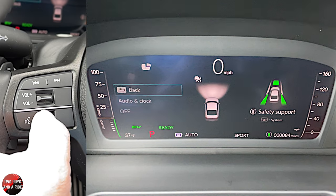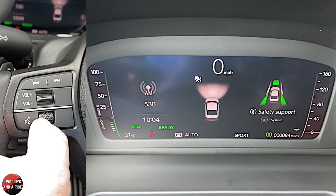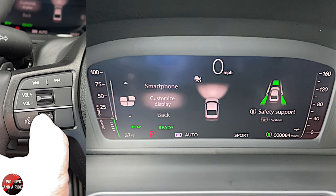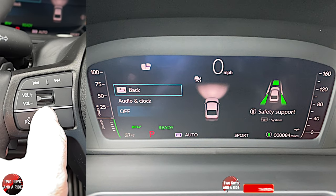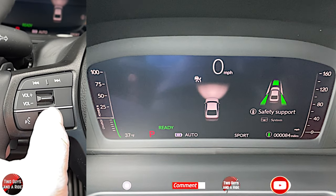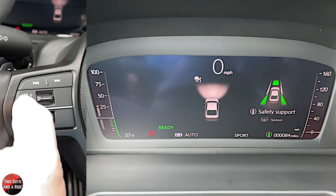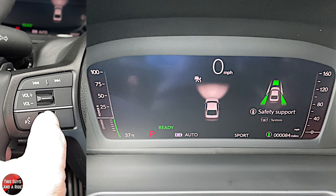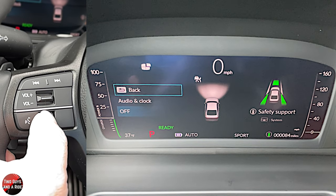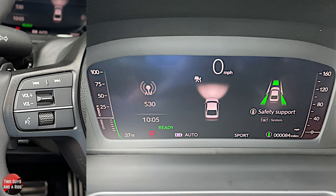The other option you have is to display content, but there are only two choices. You can choose to display audio and clock, so you have both. Or, if you go back to customized display and display content, you can choose to have this area of the screen off. If I select off and go to, say, AM radio, nothing shows — it's a way to have a calm screen. You can either have things displayed or not on this side of the screen.